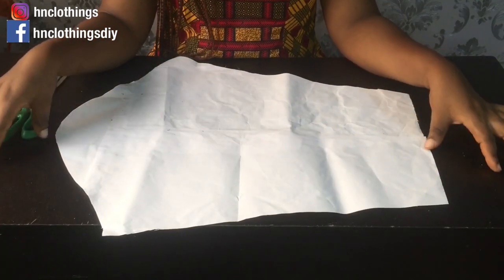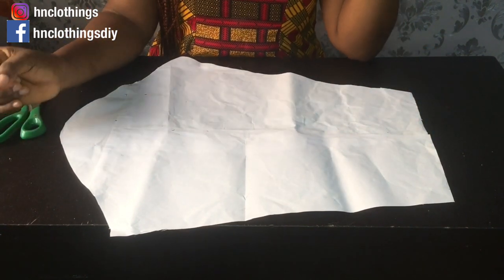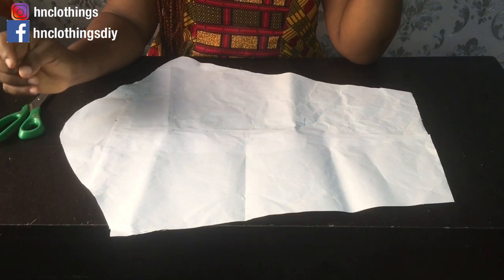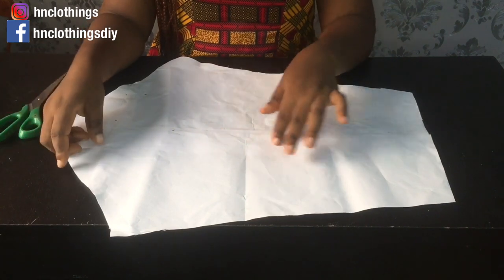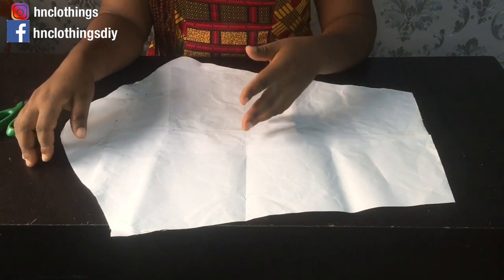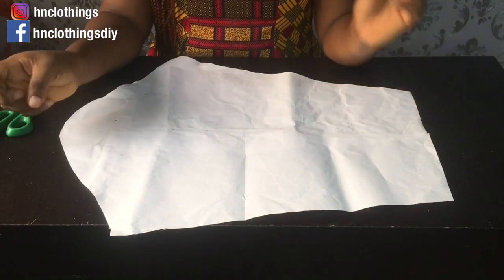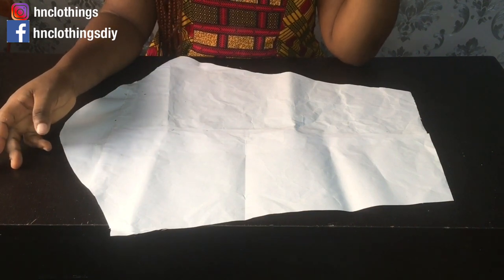So guys, I have my basic sleeve pattern here. For this style design, we can see that it is actually just a lantern sleeve — it is just a lantern sleeve and it is in three panels. You're going to divide your sleeve pattern into three panels. If you want to be more creative, you can make it up to five panels, four panels, or two panels — as many panels as you want. On here, this is just three panels.